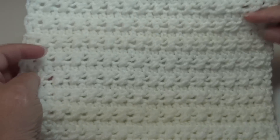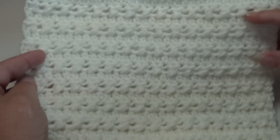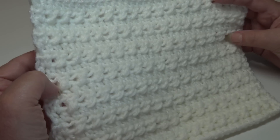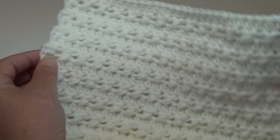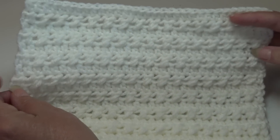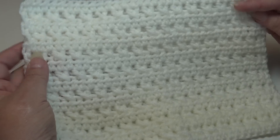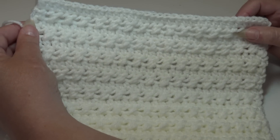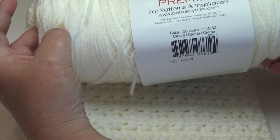My third sample uses the classic cream color. I used Premier Basics for this sample. You can see how that cross stitch just adds beautiful texture to the pattern — the cross stitches are raised just a little bit on the front, and when you turn it over the back has a smoother finish. This sample was made using Premier Basics number 4 worsted in the color cream, color 1115-32.